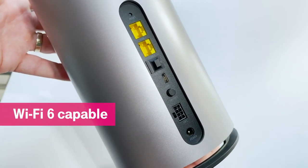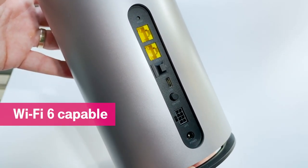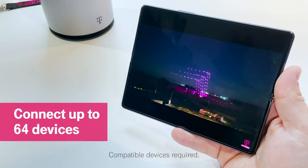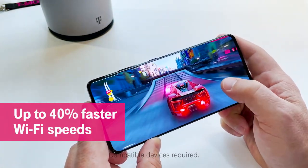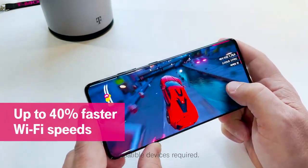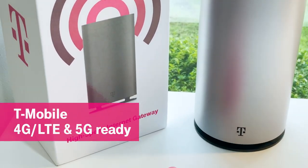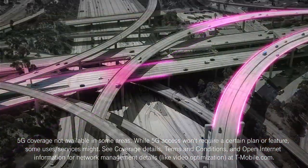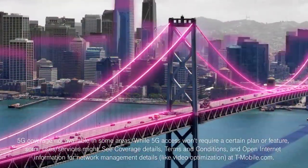The T-Mobile high-speed internet gateway is a Wi-Fi 6 capable device, which means you'll be able to connect up to 64 devices at the same time. Wi-Fi 6 can also help deliver up to 40% faster Wi-Fi speeds, and because the gateway is T-Mobile 5G ready, you can experience T-Mobile's nationwide 5G on multiple devices right in the comfort of your home.